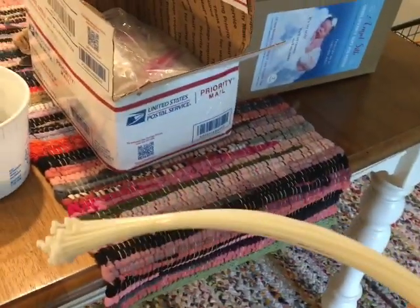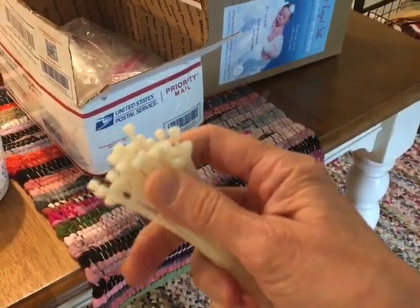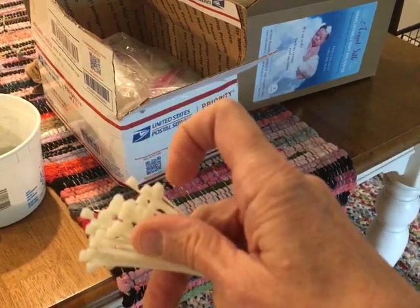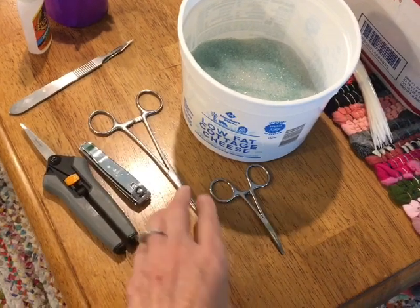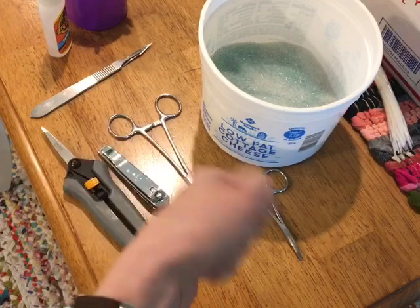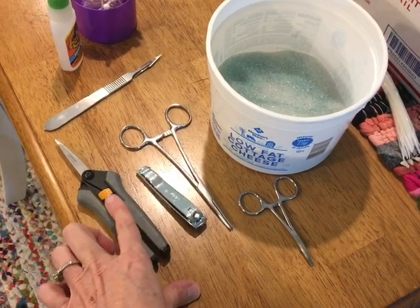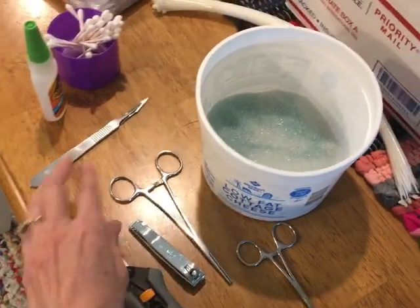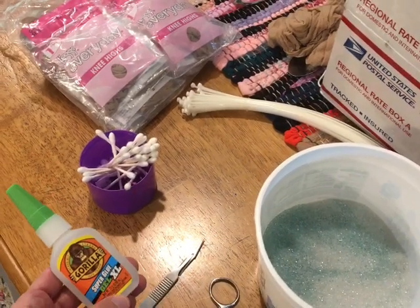These are the zip ties - they're 14 inch and have little heads on them. We tried to get some at Lowe's to be cheaper but they've got big fat square heads and that's just not good for dolls. I use this tool to pry off the limbs and get stuffing out, and this to clip the zip ties when we're done. These little scissors with a fine point I use for a lot of different things, and then this scalpel I use for the eyes.